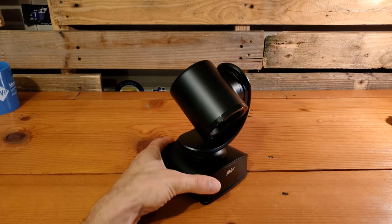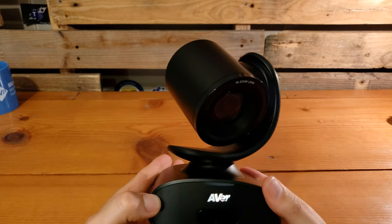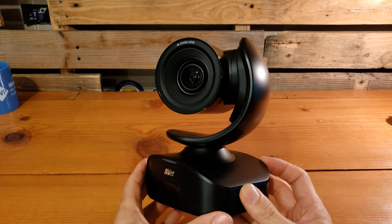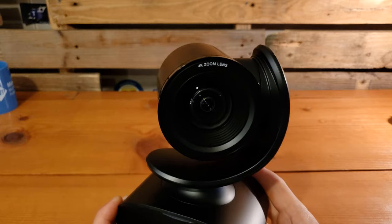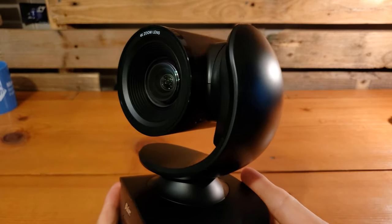Let's get a closer look at the Cam 540. Again, this is a 4K conference camera from Aver — there should be no confusion about who it's from with the labeling on the front. As you'll see up front, it says '4K zoom lens' and it does have up to 16x zoom. So that's pretty powerful zoom capability.